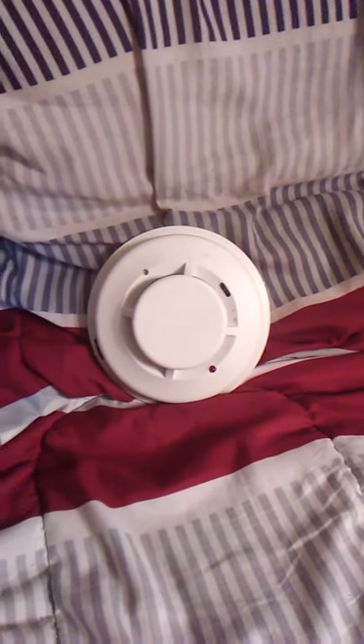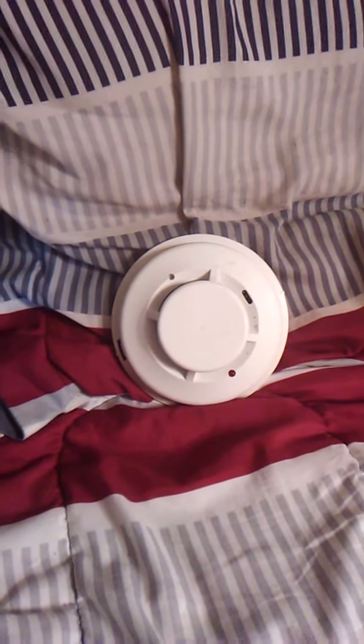Hello everybody, it's Trish Zawoski here, and today I'm going to do a review of the System Sensor SD-1221-24D conventional smoke detector.